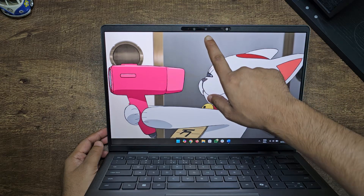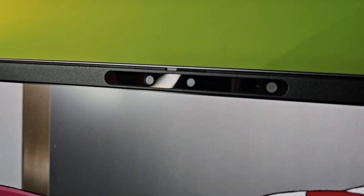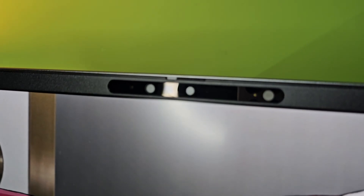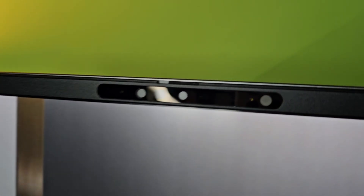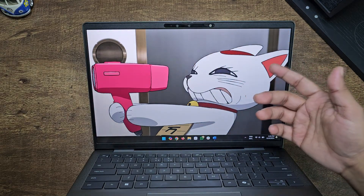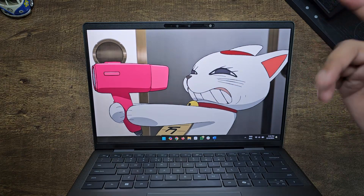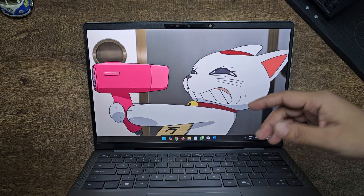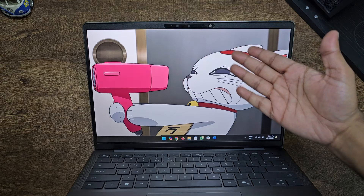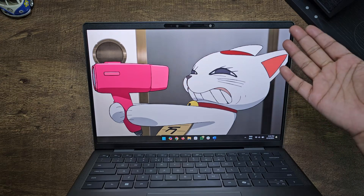The camera is a 1080p webcam with a privacy shutter — you can physically turn off the camera. It also supports Windows Hello login, so you can unlock your PC using your face. However, this webcam is not that great; if your room is not well lit you won't look good in meetings. It does come with Windows Studio feature support, giving you background blur and similar features. It's an okay camera, but I would have expected better at this price.